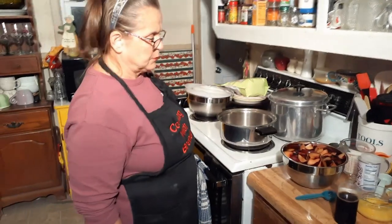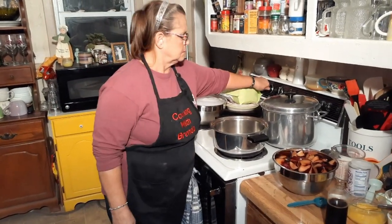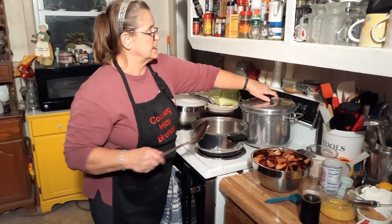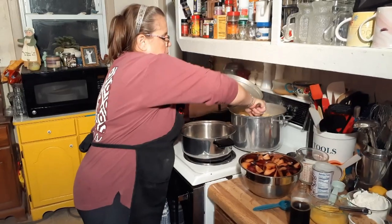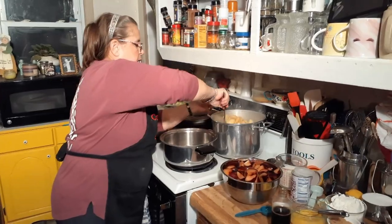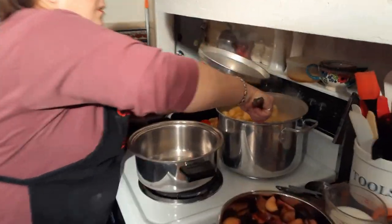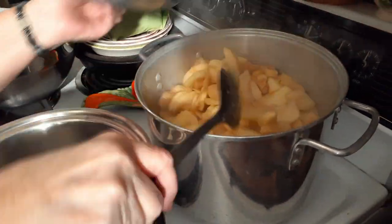I've got about two tablespoons of butter in there that I'm melting. I've got apples cooking at the same time so I'm going to try to keep them stirred up — but that's not part of this. I'm trying to freeze some more apples. I'm going to make an apple crumble or apple pie here soon too, next after I get this plum cobbler done.